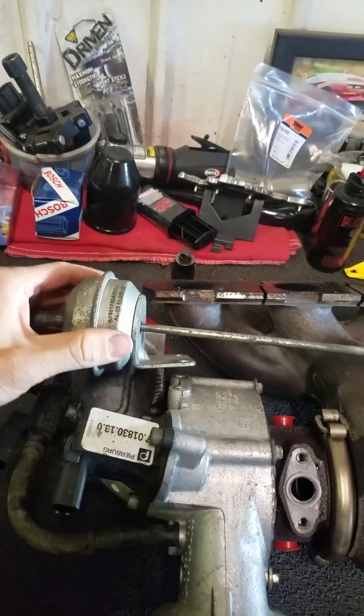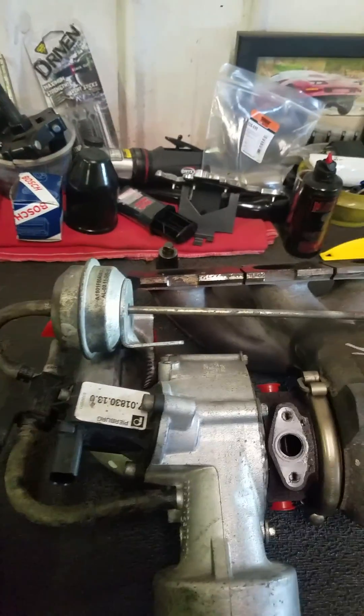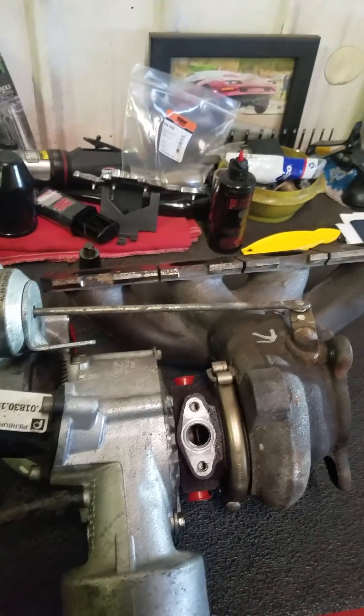Also, the wastegate actuator on this one is actually seized. You can put vacuum to it and it doesn't operate. So a couple things there.